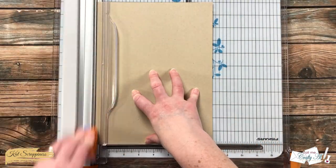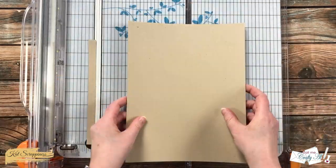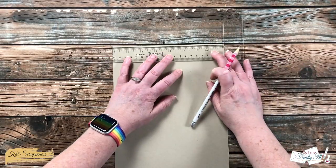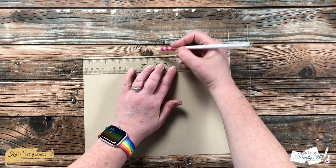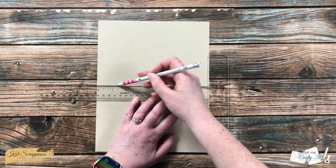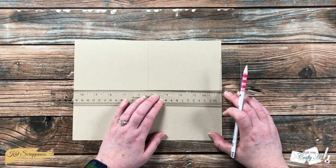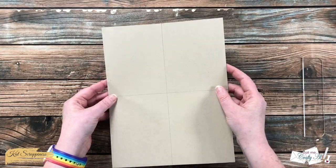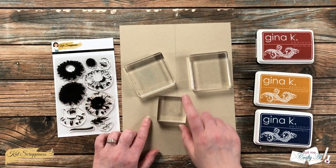To get started, I cut this piece of craft cardstock to eight inches wide and ten and a half inches tall. Then I needed some guidelines to stamp along, so I brought in a T-ruler. On the short edge I made a mark at four inches, and on the long edge I made a mark at five and a quarter. Then I lined up the ruler with both tick marks and drew lines lightly all the way across the cardstock. You probably won't need to erase these later, but you might want to draw them lightly just in case.